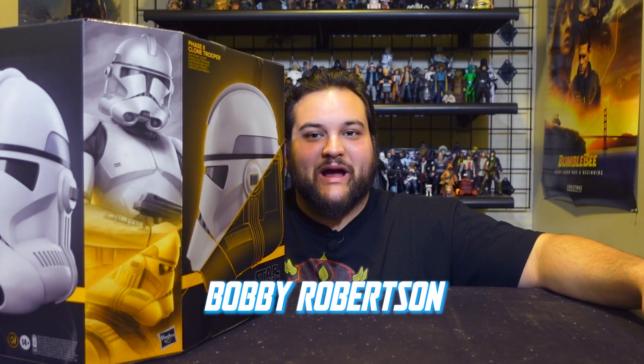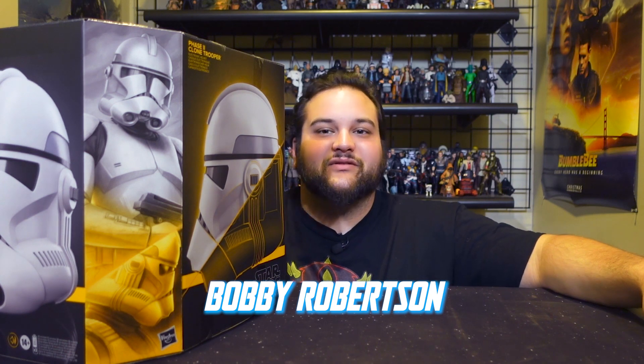Hello there, Star Wars fans, and welcome back to another rebelscum.com video review. Today's video is brought to you by our good friends over at Hasbro. This is the Phase 2 Clone Trooper Helmet in the Black Series role play line, and this is one of those awesome items they sent us in our May 4th promo box. Thank you, Hasbro, for sending us some wonderful toys to play with.